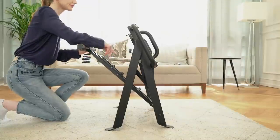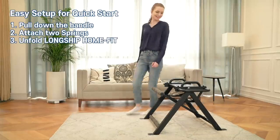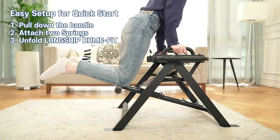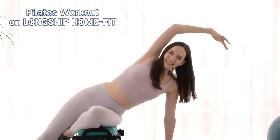The best part about Longship HomeFit? It's user-friendly assembly. You don't have to spend hours reading instructions or looking for the right screwdriver in order to begin working out. When it comes to Longship HomeFit, there is no assembly work. Simply take the Longship HomeFit out of the box, attach your two springs, and unfold it. That's it! You can jump right into your first workout.